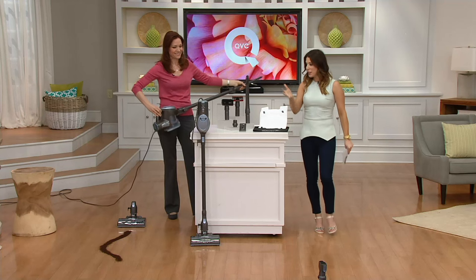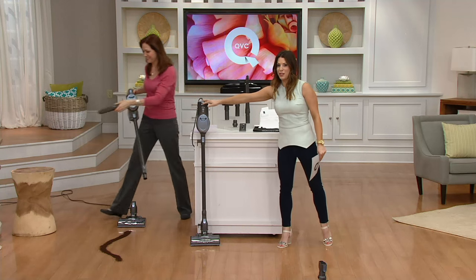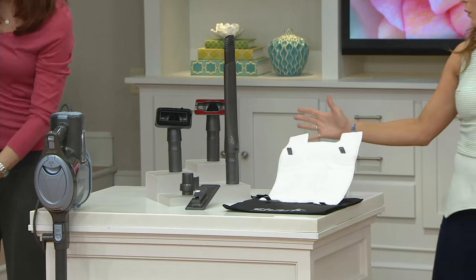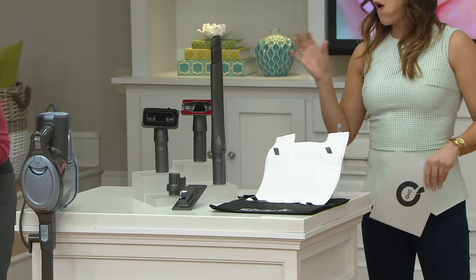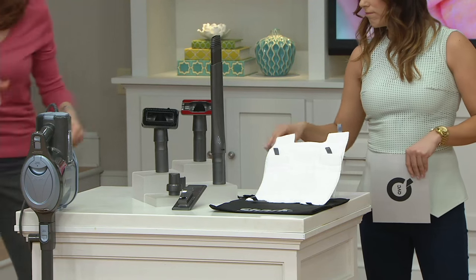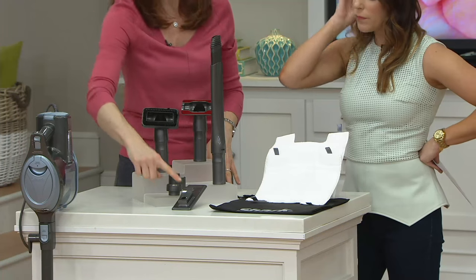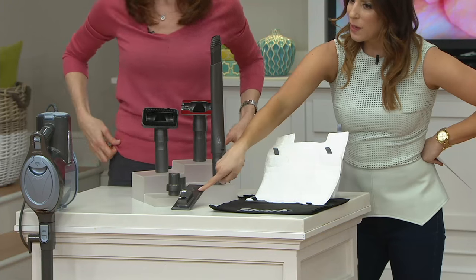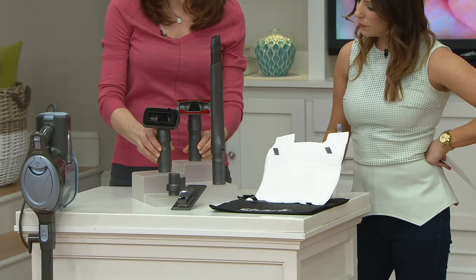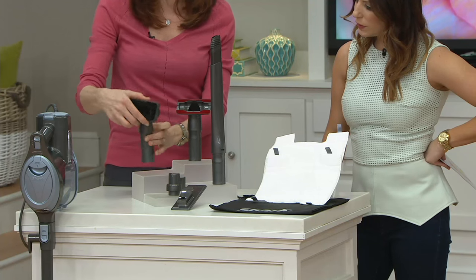So what you're getting here is this fabulous vacuum, plus all of these attachments. You get both an upholstery tool and a stiff bristle brush, which is great for all kinds of different things.